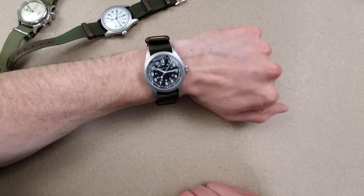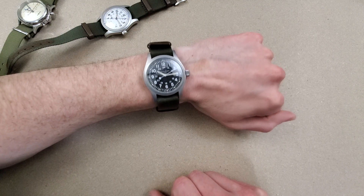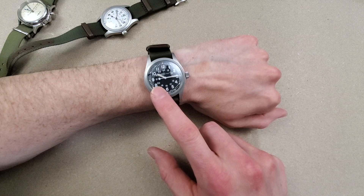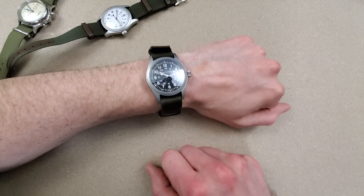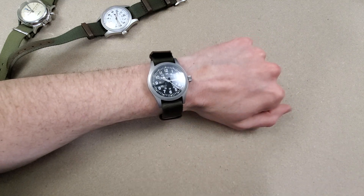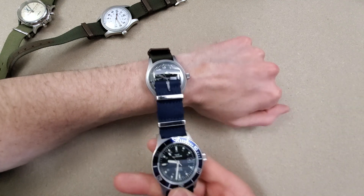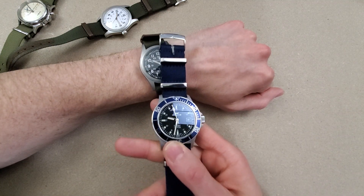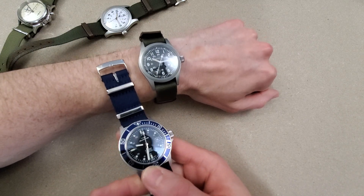I thought originally I would like the white better, but I'm kind of leaning towards the black. The sapphire crystal does have a dome to it and seems to have more glare than any of my other watches. Comparing it to my Glycine, which has a flat crystal, you can still see the glare.